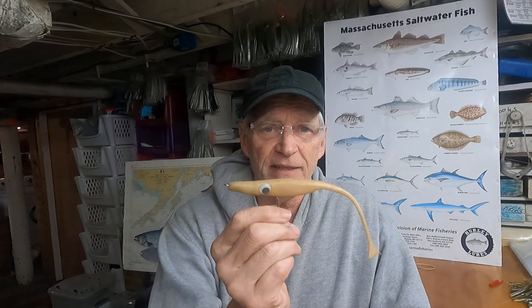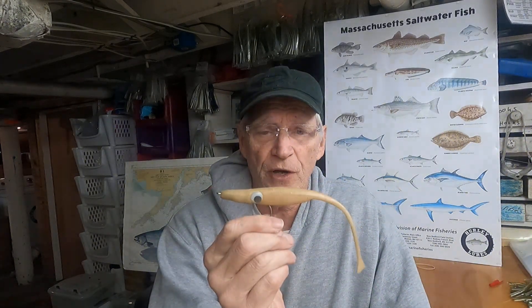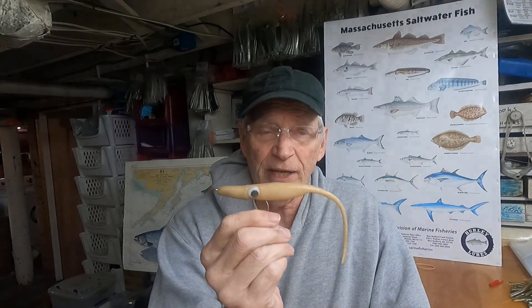Today's topic is going to be about our original Striper Magnet. Here it is in the color white. This lure we came out with 25 years ago, so it's our original and it is what got us going.